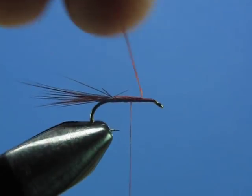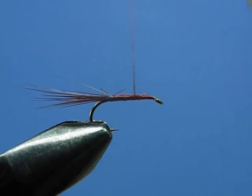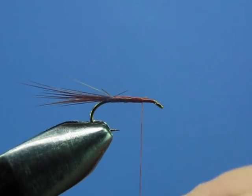We're now done with the loop so we can trim it off. Advance your thread to a point about a quarter of the shank length behind the eye.